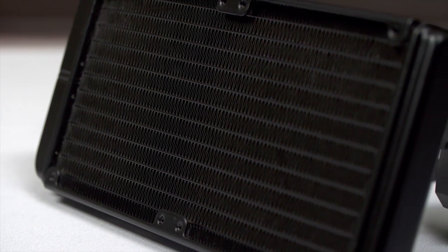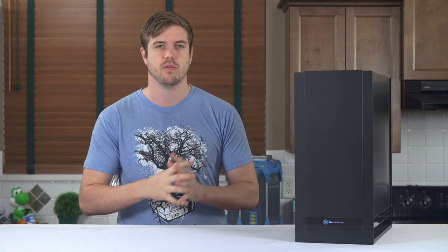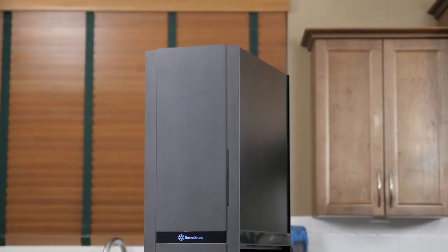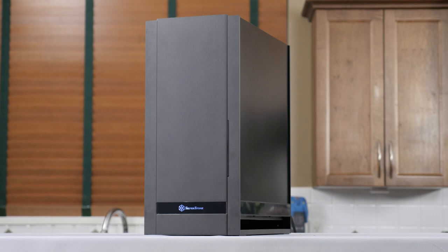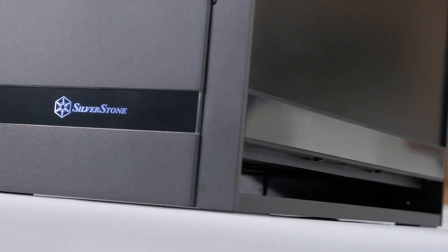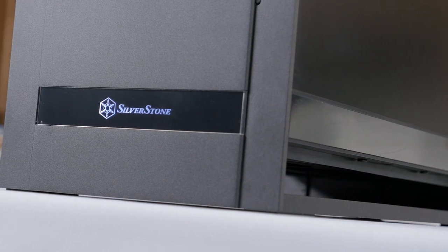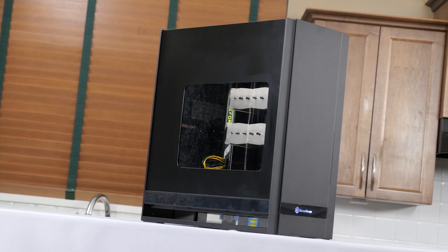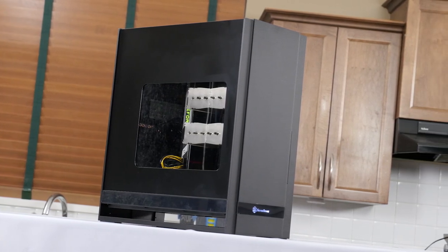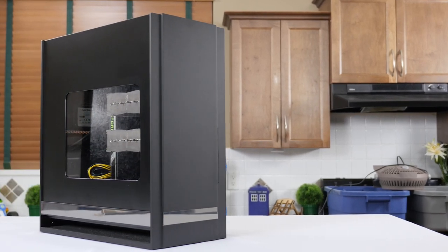The Fortress FT-05 is the more expensive, smaller, and more refined little brother to the Raven RV-05, a similar case by Silverstone. It first shows us this refined style with its front panel — a very sleek and clean-looking metal finish accented only by a reflective strip along the bottom, which has an illuminated Silverstone logo behind it and the slot-loading optical drive bay on the right-hand side. The left side panel is a plain metal finish with a relatively small window cutout and that same reflective strip along the bottom, just without the Silverstone logo.